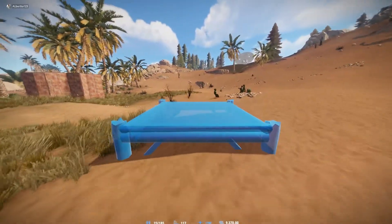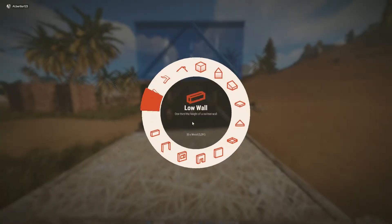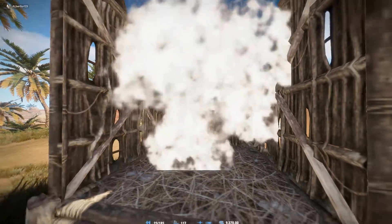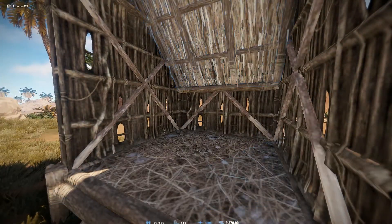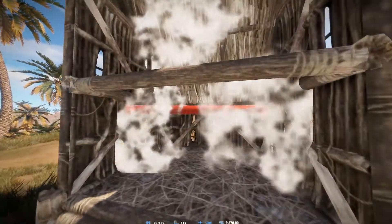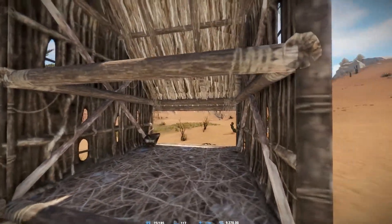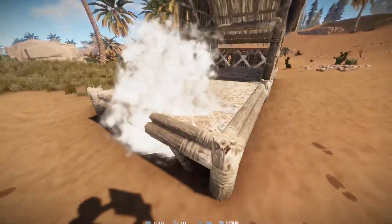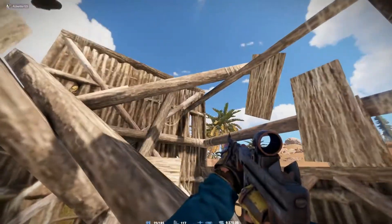Me and my friend found a new shooting design that is smaller than the design where you place two half walls, get rid of the bottom one, and place a low wall to get a little hole. This design is a lot better than that — it almost makes it impossible for people to shoot at you while you're in there.